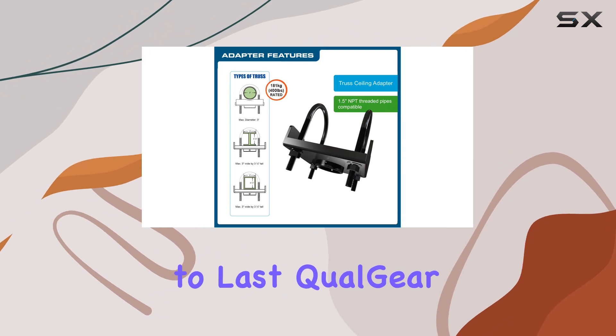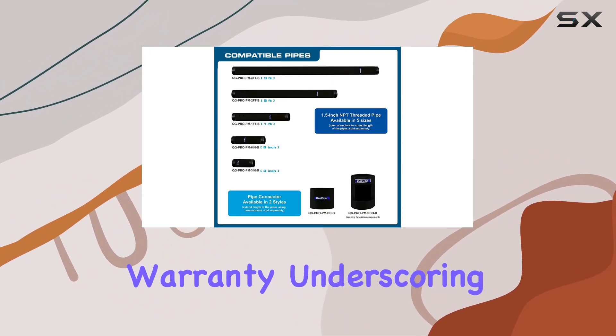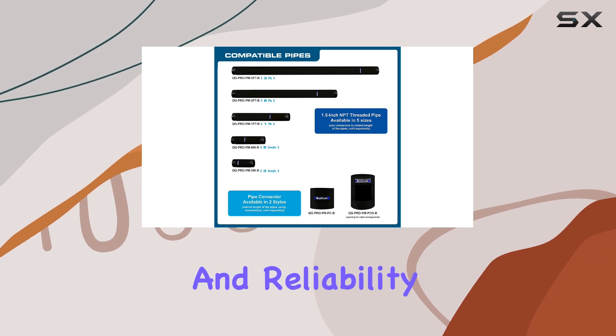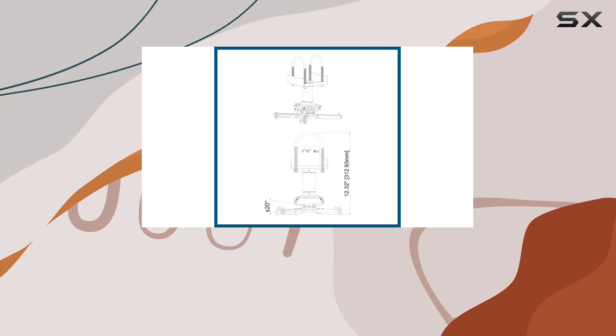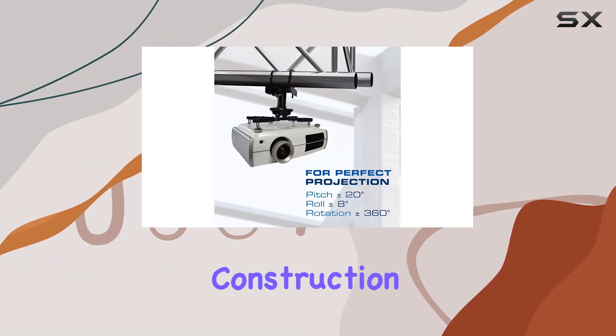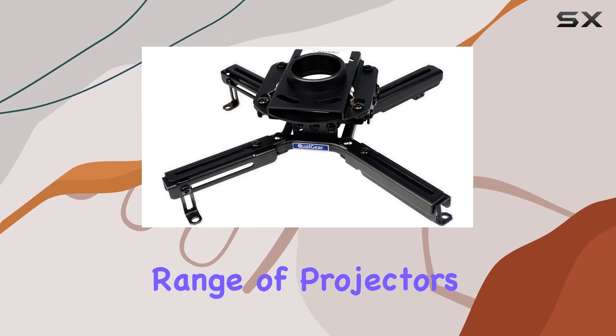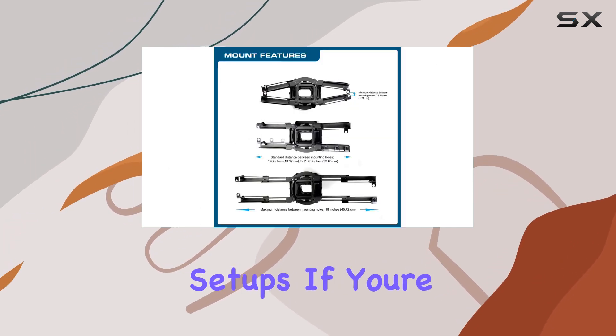Built to last, Qualgear provides a reassuring 5-year limited warranty, underscoring its durability and reliability. Whether you're setting up a home theater or outfitting a conference room, this mount kit proves its worth with sturdy construction and easy installation. It's compatible with a wide range of projectors, making it a versatile choice for various setups.